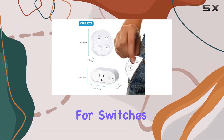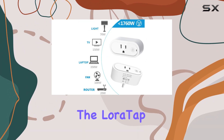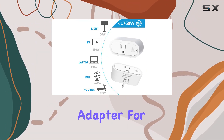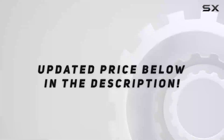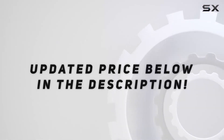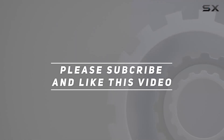Say goodbye to the hassle of reaching for switches or dealing with complicated setups. Upgrade your home with the Lortap Remote Control Outlet Plug Adapter for a smarter, more convenient living experience. Check out the video description for an updated price, and thank you for watching — I'll see you next time.